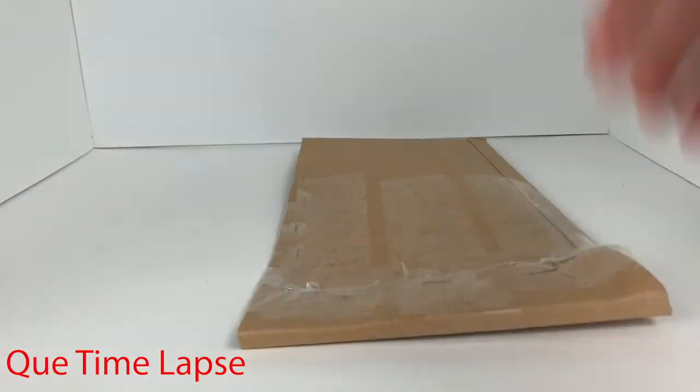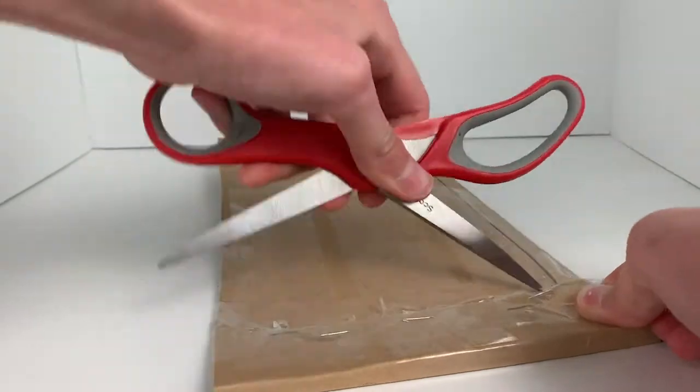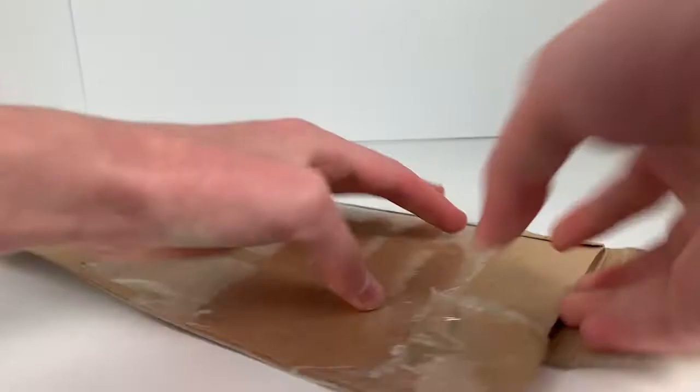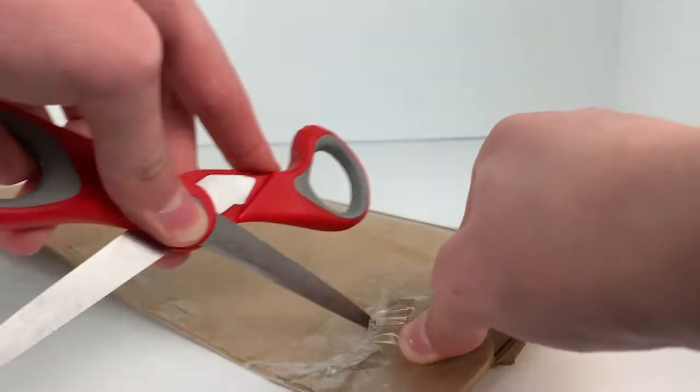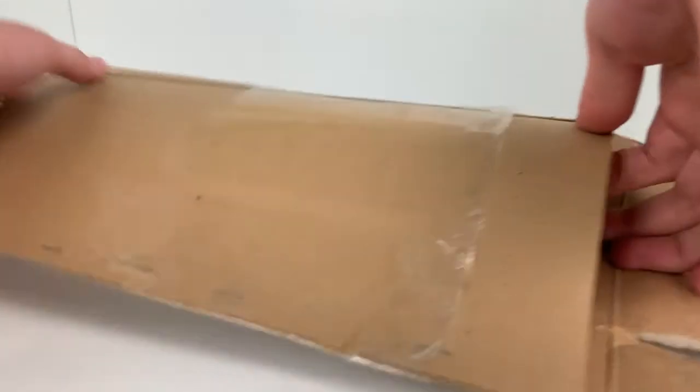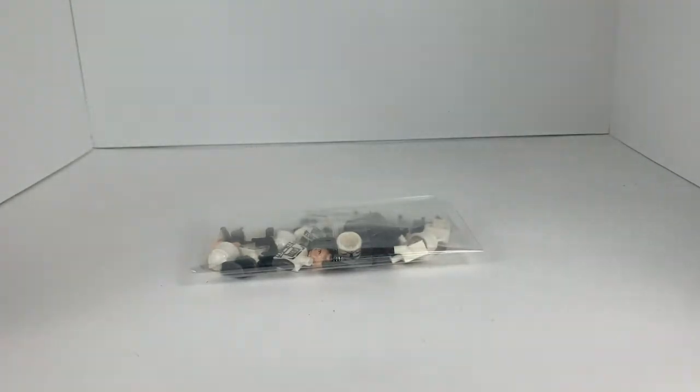If I could just open it. If it protects the minifigures, it's fine by me. All right, so if I pour these out, they should be... Woo-hoo! Nice, nice.